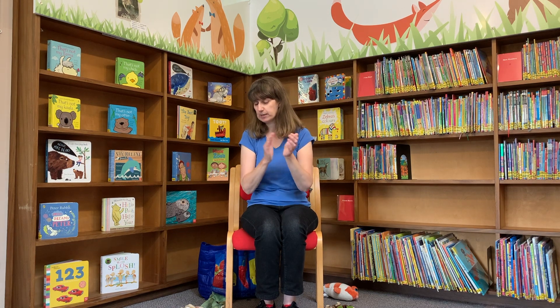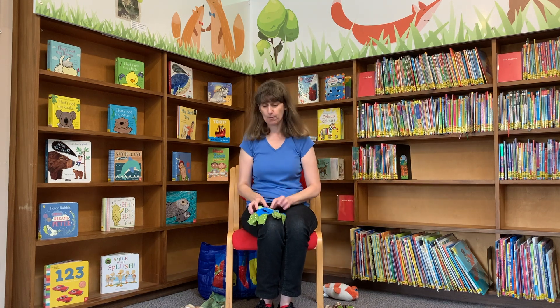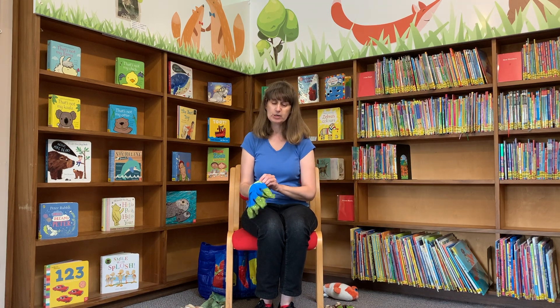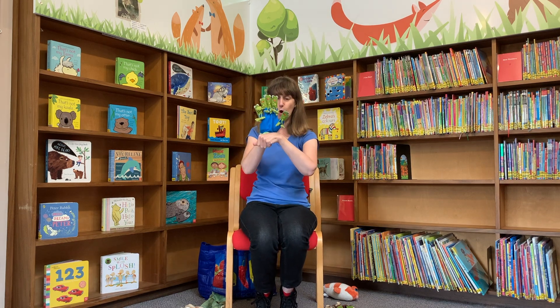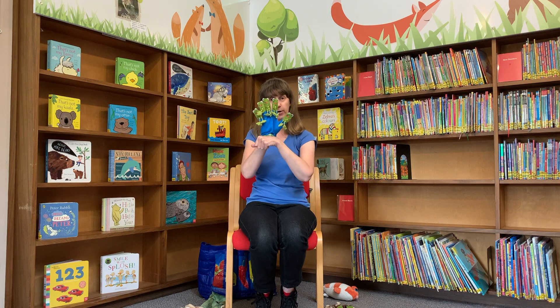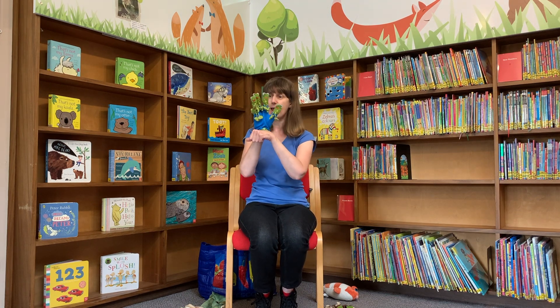Very good, well done. Okay, can you show me five fingers again now please? And they are going to be the five little speckled frogs who sat on a speckled log. Maybe you can make a log with your other hand for them to sit on. Well done. And I want you to join in with the actions while you count down the frogs.